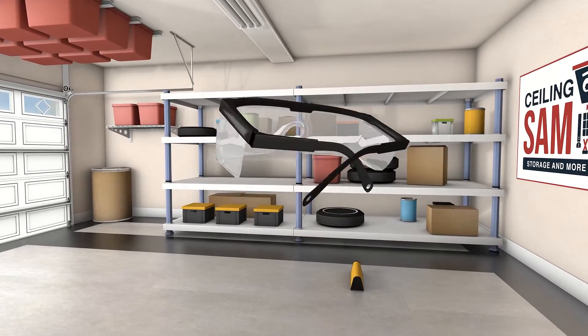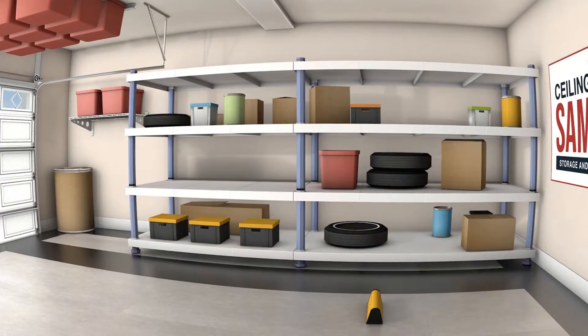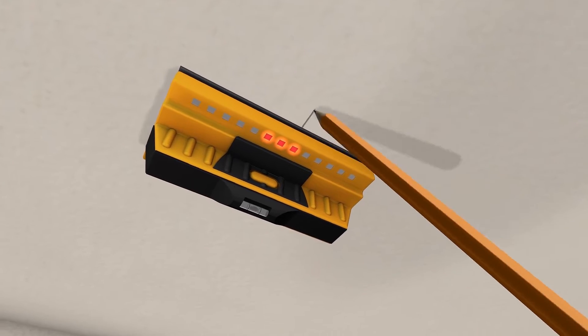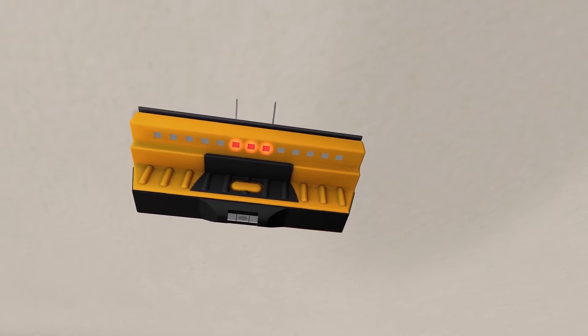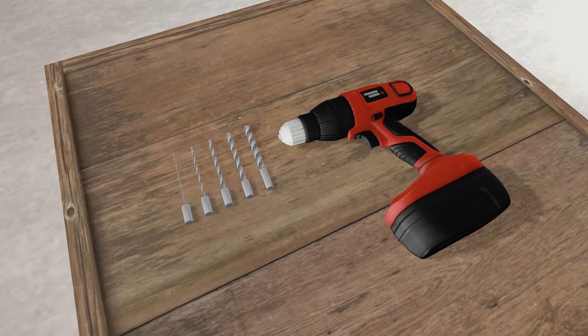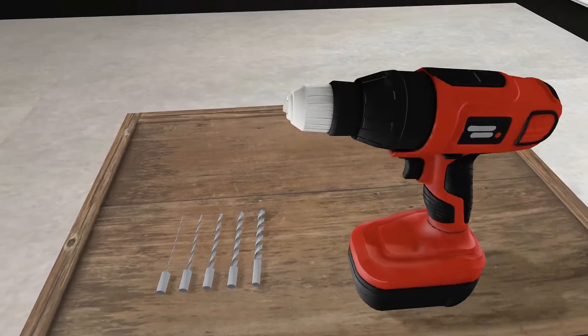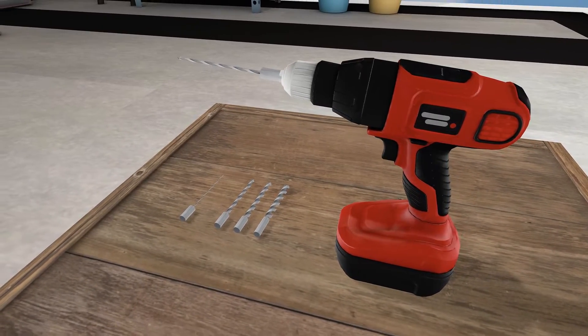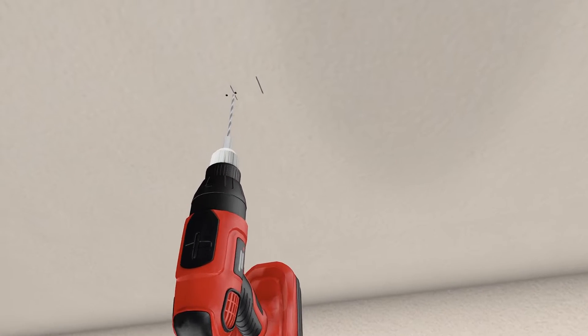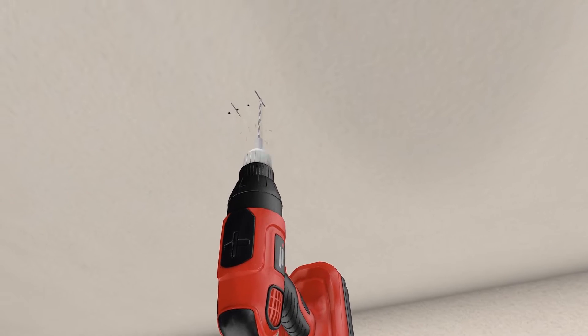First, put on your safety glasses to avoid any possible harm to your eyes or face. Begin by finding the ceiling joists — use your stud finder to locate them. Most ceiling joists are 24 inches apart on center. After finding the joists, we recommend doing a drill test using a small drill bit, making a line of five to seven holes to determine the edges and locate the exact center of the joist.